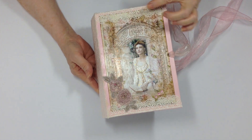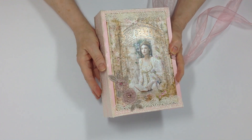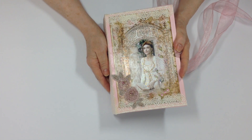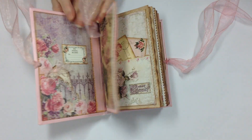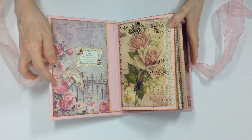I've added lace at the top and bottom, applique on top of the image, and I've added some stickles to give it more interest. This is such a beautiful picture that I didn't really have to do a whole lot to that cover to make it any more beautiful.